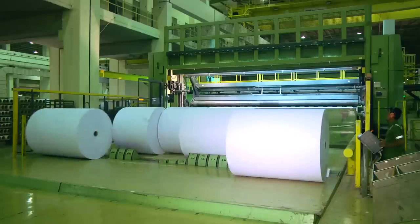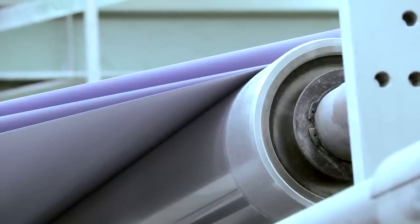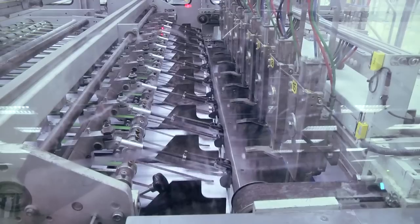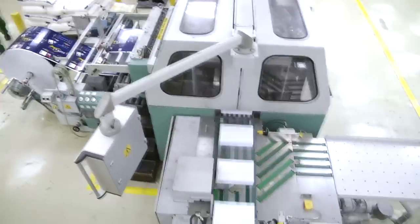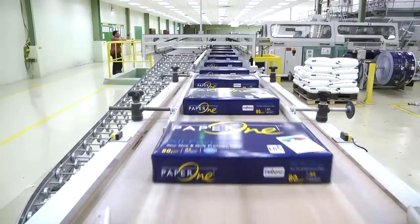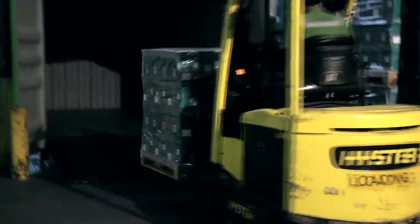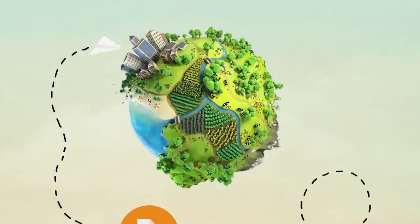But of course, most of our printers can't print on paper of those dimensions, so the jumbo reels have to be cut up into smaller pieces. These smaller sheets of paper are then further processed before being wrapped and packed into our familiar Paper One packaging. Before being stacked into cartons and shipped worldwide, delivered to your doorstep, ready to be the launch pad of your next masterpiece.